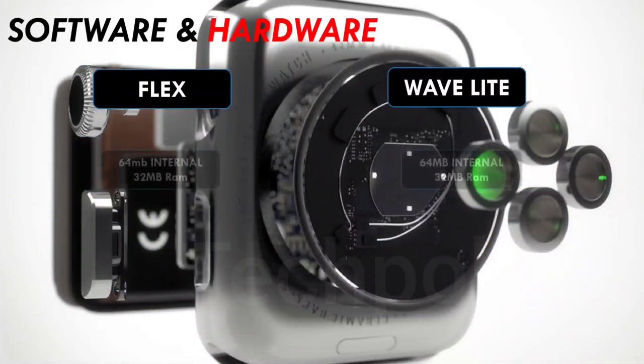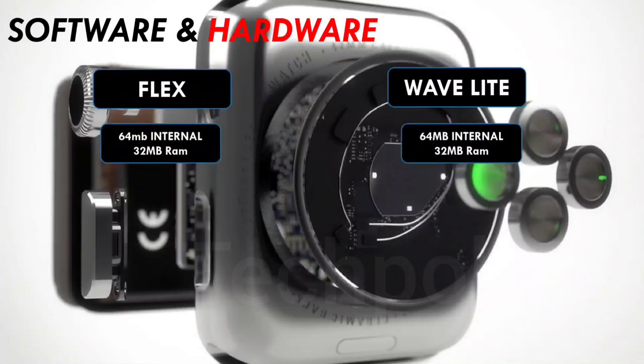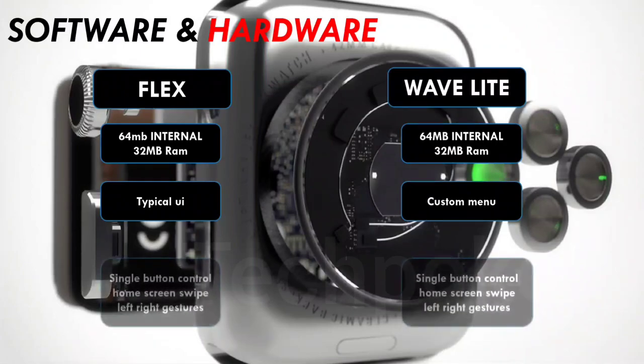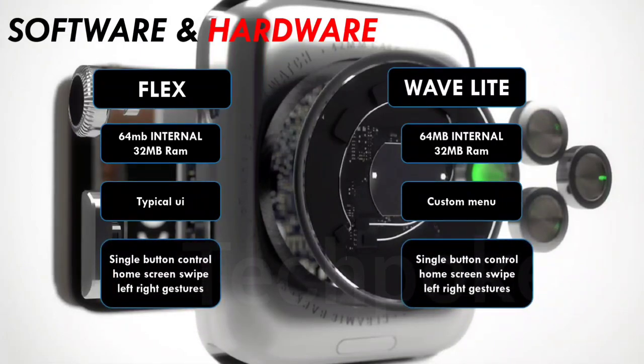Now for software and hardware — hardware-wise both watches are similar. In the software department, many features are the same across companies. You can use single-button control. However, the crown does not function as a multi-function button — it only serves as the on/off button and to access the main menu.